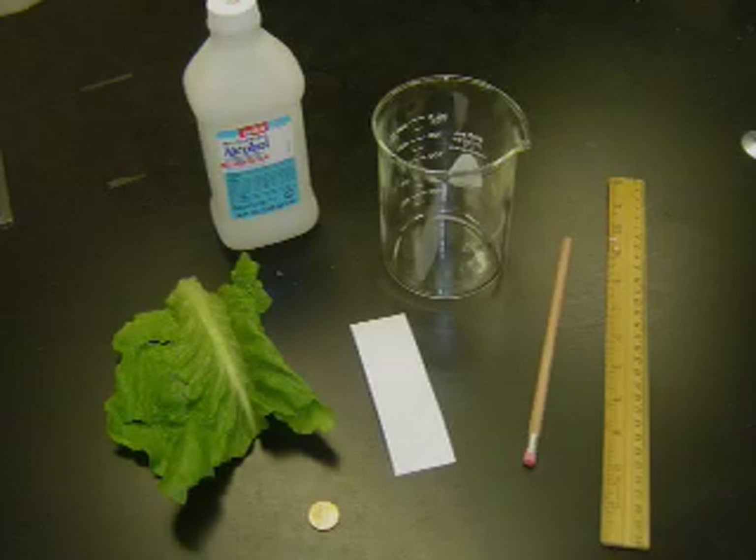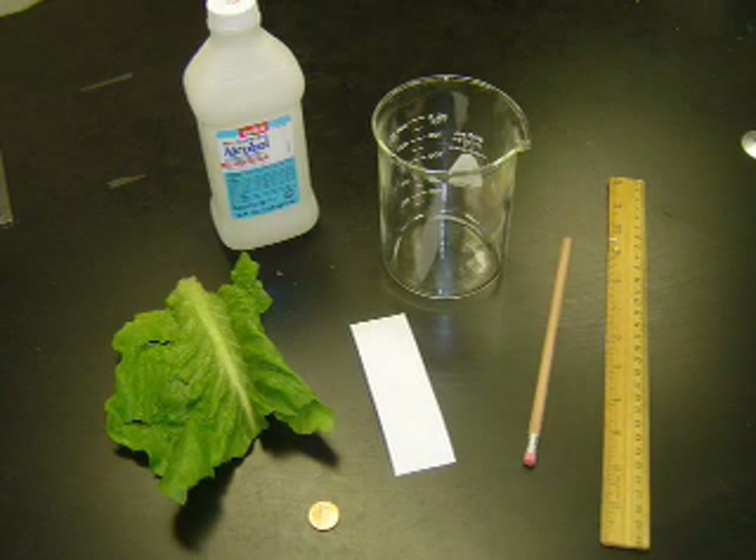That's the background — let's get started on the lab. For this lab, you'll need a centimeter ruler, a pencil, a glass jar, some chromatography paper, a coin, some leaf material, and some rubbing alcohol.